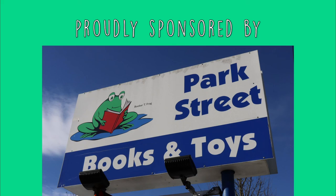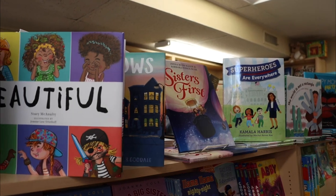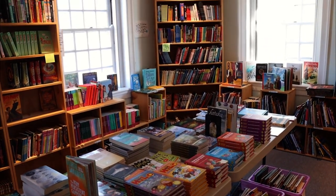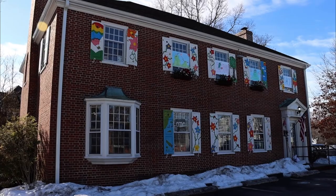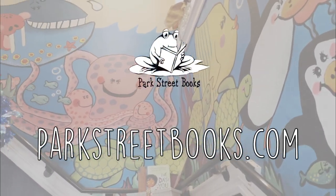Park Street Books is proud to sponsor the Mike Page Doodle Club. Park Street Books is an independent children's book and toy store. With nothing electronic in the store, Park Street Books encourages kids to read, play, and unplug. Find them locally at 504 Main Street, Medfield, Mass. Open Monday to Saturday, 9 a.m. to 6 p.m., and Sunday, 10 a.m. to 6 p.m. Or visit parkstreetbooks.com. No matter where you are, that's parkstreetbooks.com.